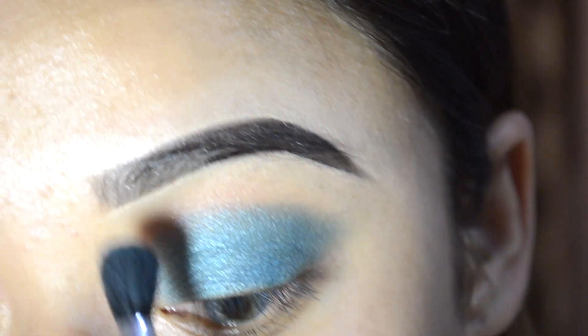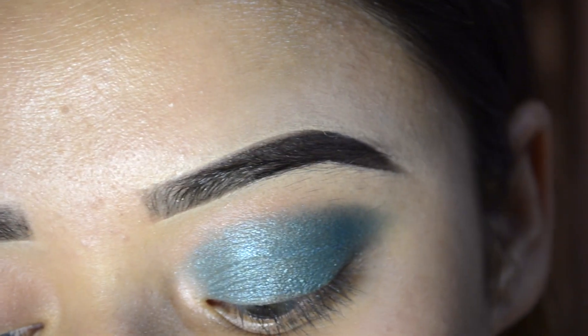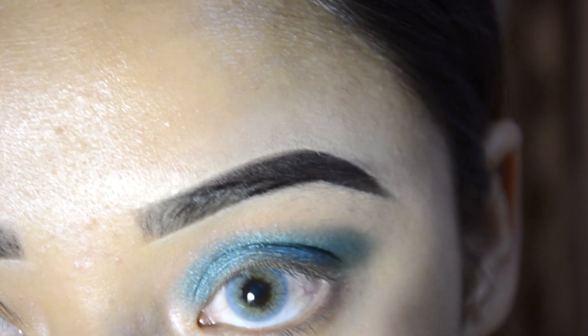And if you want, you can apply it as a base. So I will apply it as a base using the same shade.